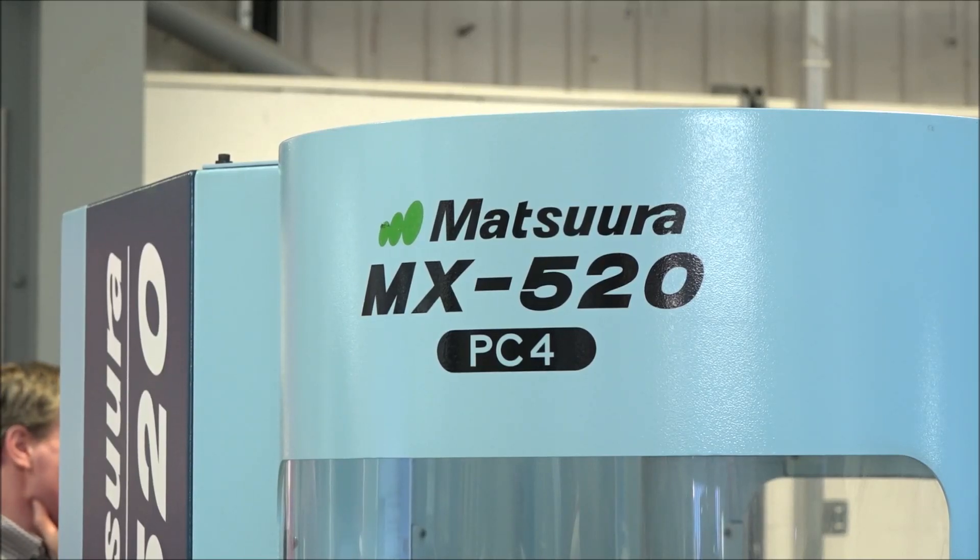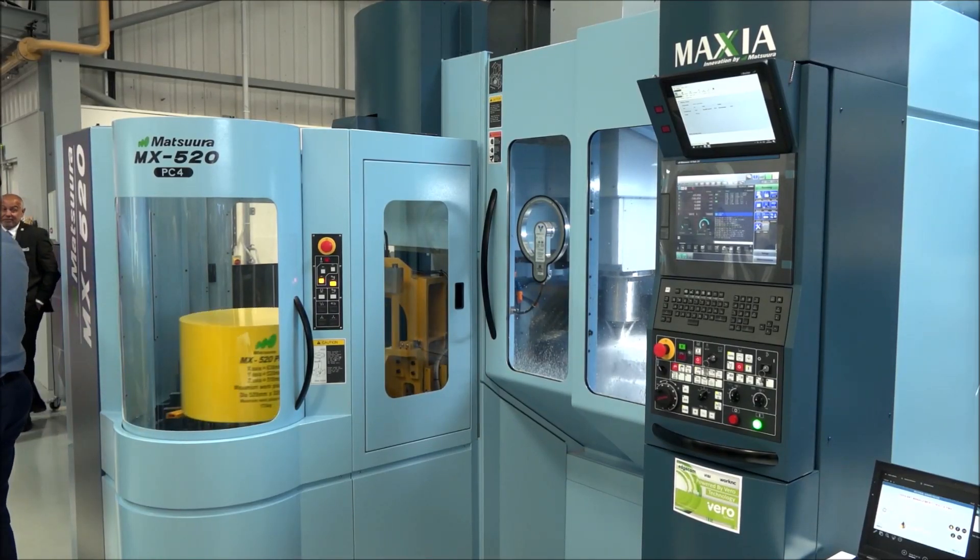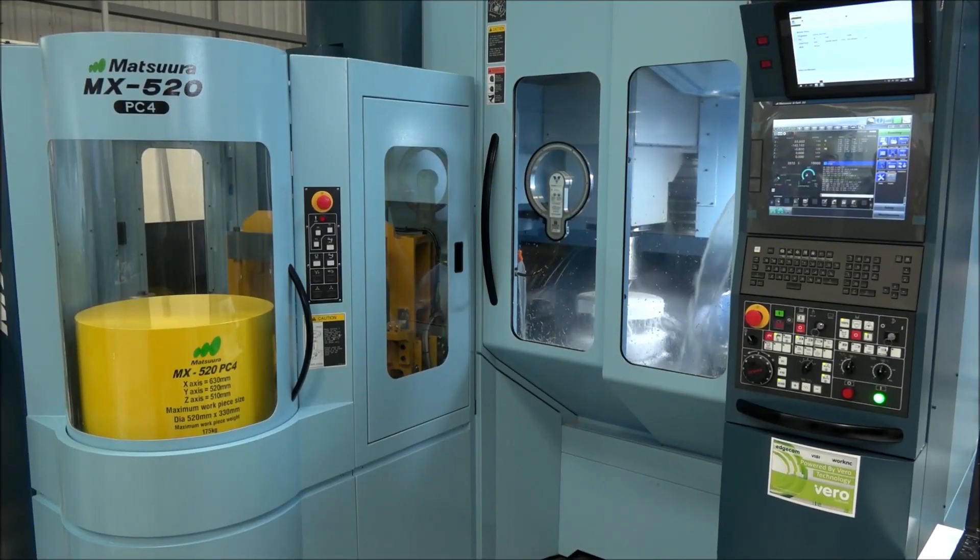We're here today at the Seaco collaborative open house. You've worked for many years at Matsuura in applications engineering and you've brought the MX 520 to this exhibition. You've been involved with many installations and this machine is about seven years old now. Why do people keep investing in it? It's very well priced for what it is — a single table version, great ease of access for an operator, 60 or 90 tool options, good flexibility, sister tooling capabilities, giving customers a little bit of unmanned running.